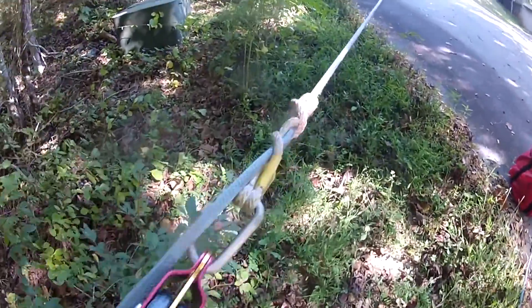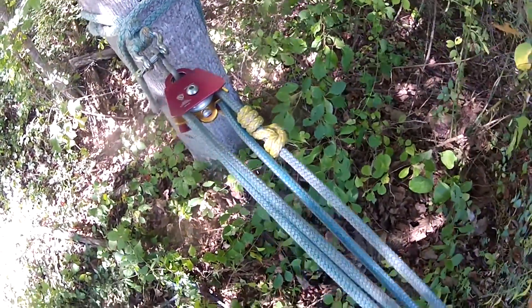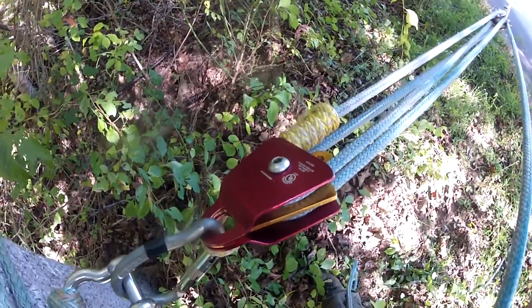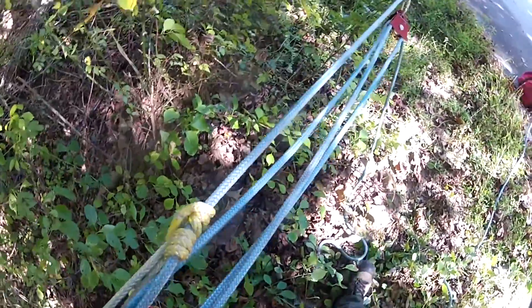You attach this VT up here. The reason for this prussic on the back is it's your capture. So you can see as I'm pulling here, this pulley mines that, and when I let go it holds off. So I don't lose anything to that pull.